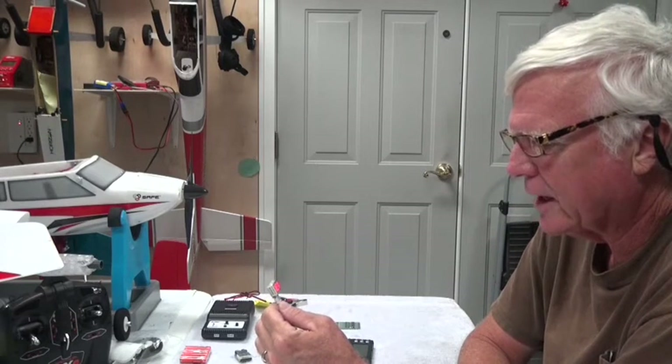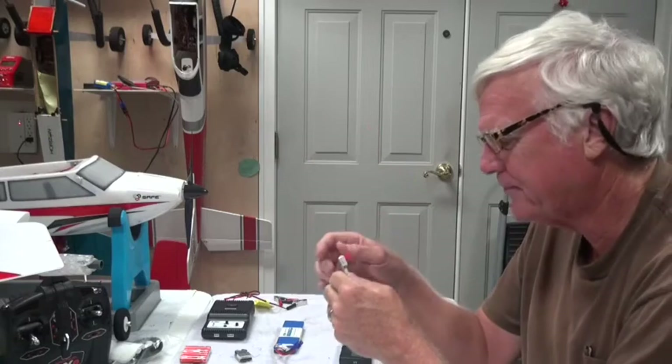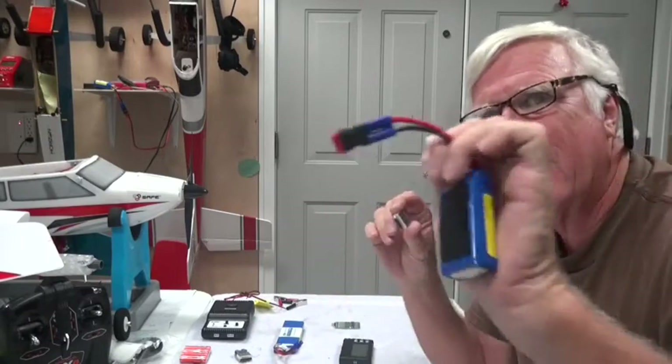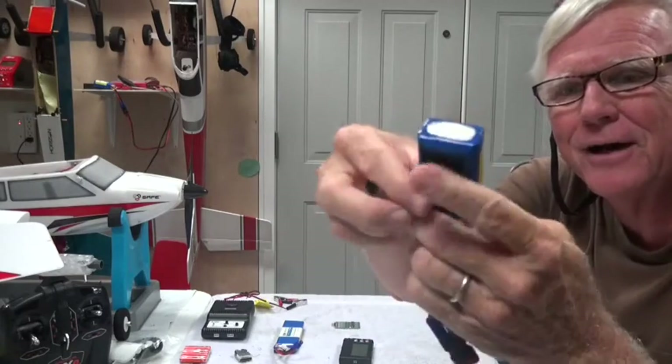We can take the meter and see how far off they are. We've got 4.05, 3.99, and 4.08 for this battery. The 3.99 is the lowest one, and the 4.08 and 4.05 are all trying to come down to match it.